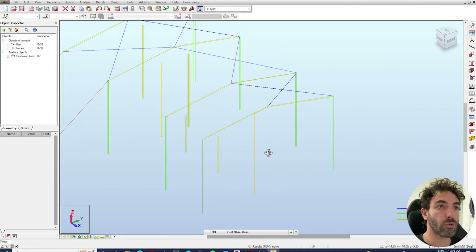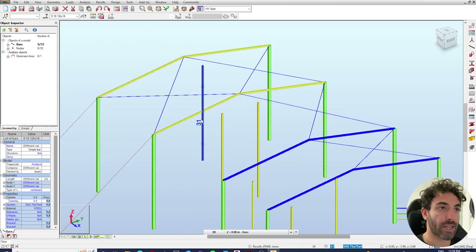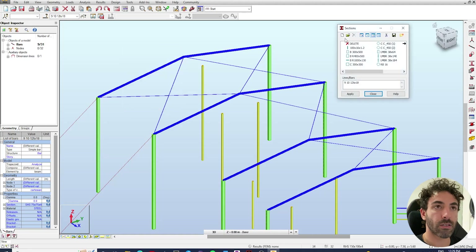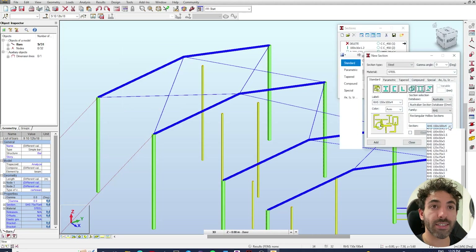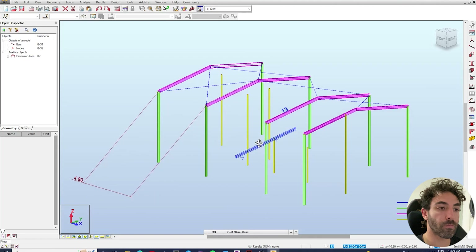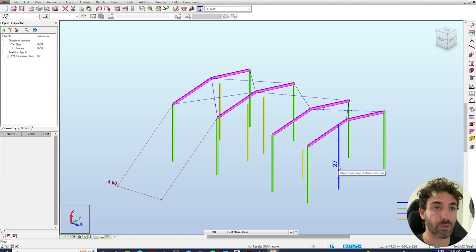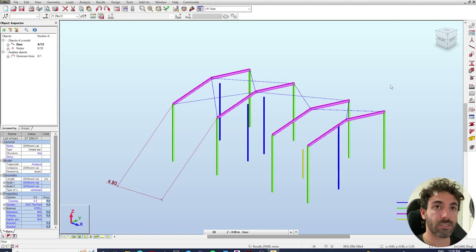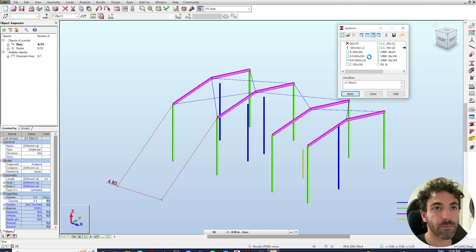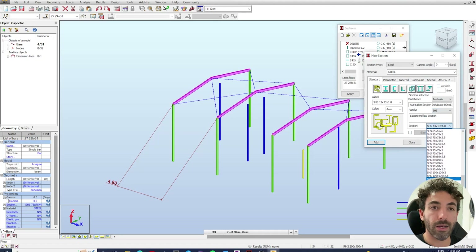Now change the section of the rafters. Select all the rafters, go to section > new section > RHS, and change them to 200×100×4, then apply. The middle columns will be 100×100×4 SHS — select all the middle columns, go to sections > new sections, change to square hollow sections 100×100×4, close and apply.